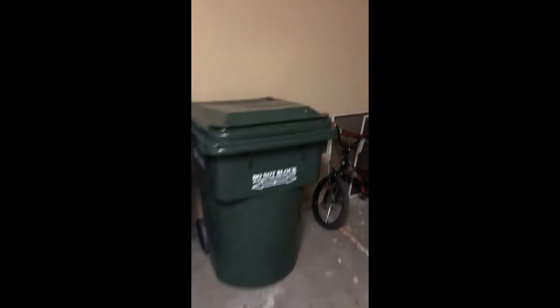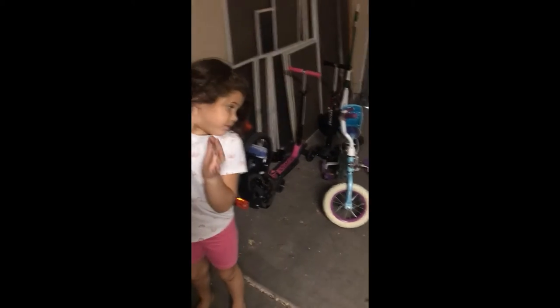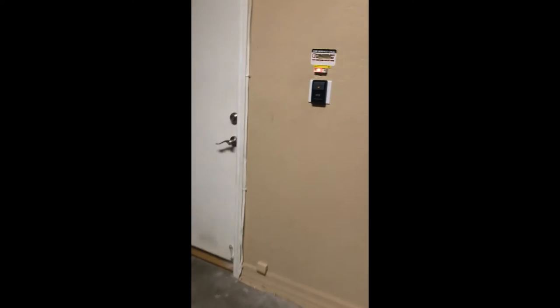If you don't have a trash compactor, you can take it outside to the garage and put it in the green garbage can. So here's the trash — we're gonna walk it out the door. We're walking down the hall, out of the garage, over to the green trash can, and we open it. There it goes — look, it's in there!